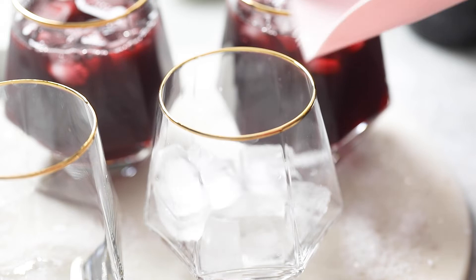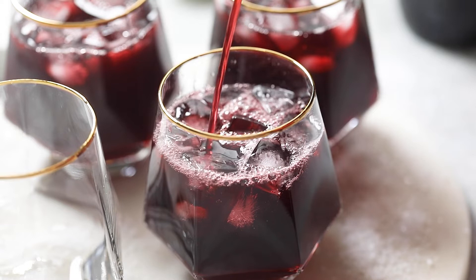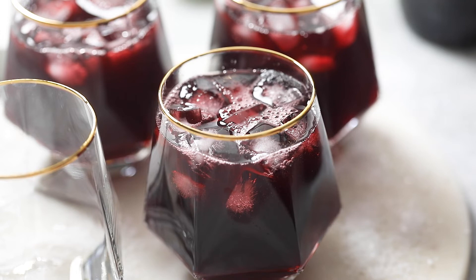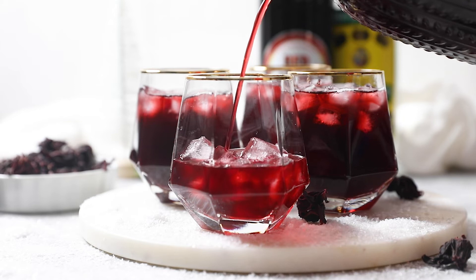And there you have it — a beautiful glass of Jamaican sorrel drink. My grandmother is so proud of me for finally learning how to make this myself after years of watching her make it. This sorrel has been highly praised by multiple Jamaican family members, which should tell you a lot because Jamaicans do not play with their sorrel.